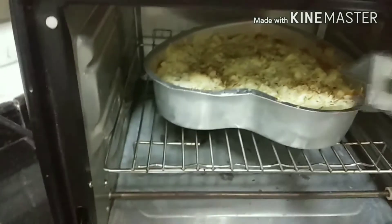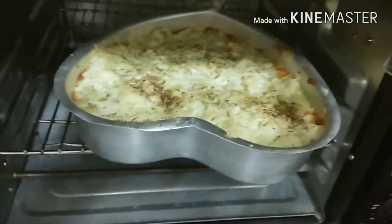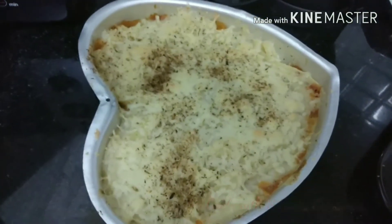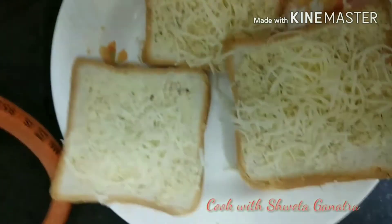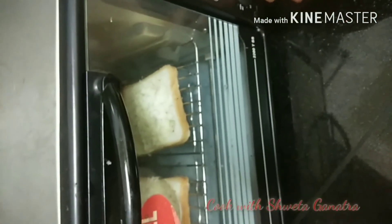And tada! It is all ready. You can see the brown cheese on the edges and in between. Now we will make garlic bread — we have topped the bread with a little bit of cheese and put it in the oven. Heat it for 4-5 minutes at 175 degrees. And tada! It is all ready to serve.